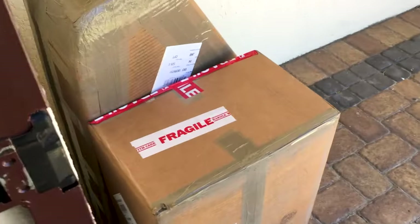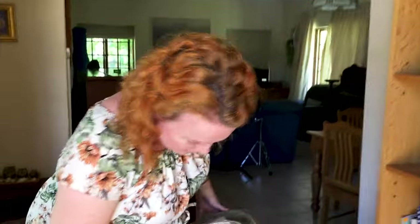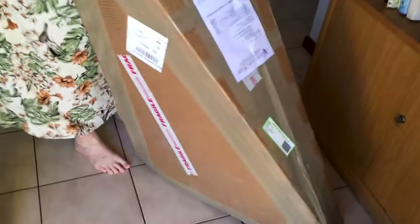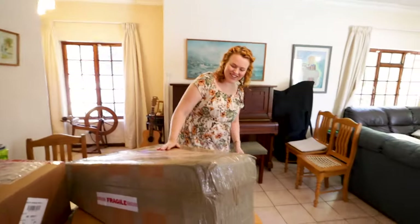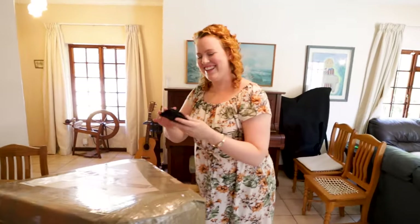The harp was delivered at my house and I was a bit surprised because I wasn't expecting it to come that day — the best kind of surprise. It's like fragile, handle with care, upside down. So I'm going to need a knife. My cameraman Angus lent me his Leatherman pocket knife and I always feel like I'm a bit dangerous when I use a knife to open a box.